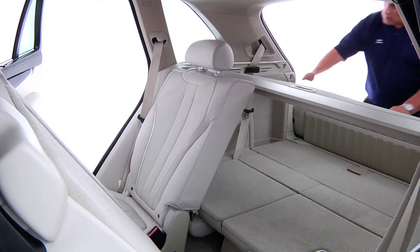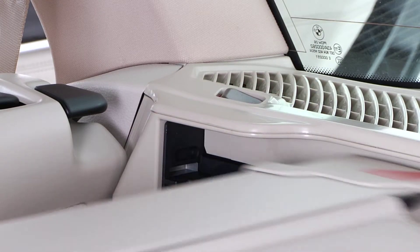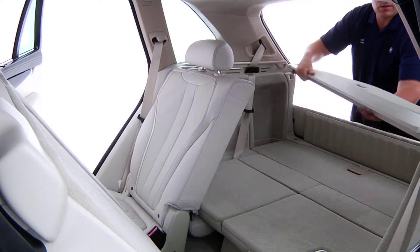First, remove the cargo cover. Press this button in the top right corner to unlock it, then pull the cover back to remove.